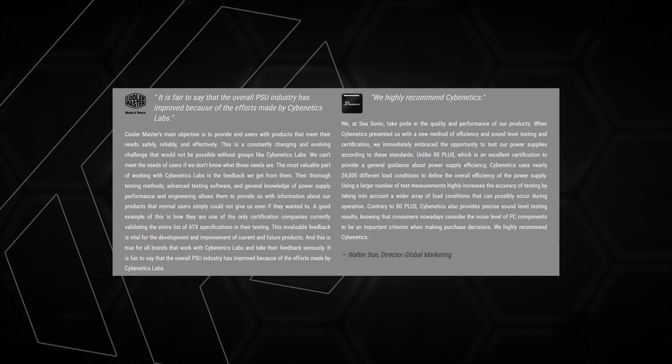There are some models added in different regions. In the Indian and Asian regions, there are many low-budget power supplies available that are not submitted for Cybernetics testing. Brands like Zebronics and Andy Sports are not tested. However, almost all major power supply makers accept this testing methodology.